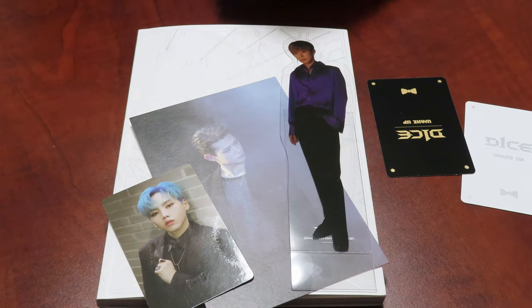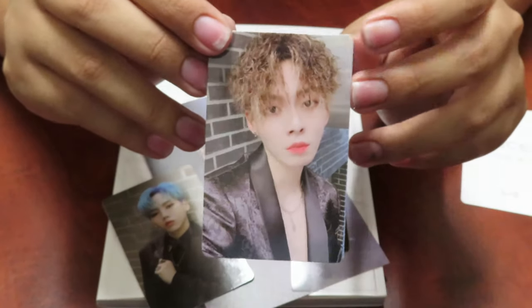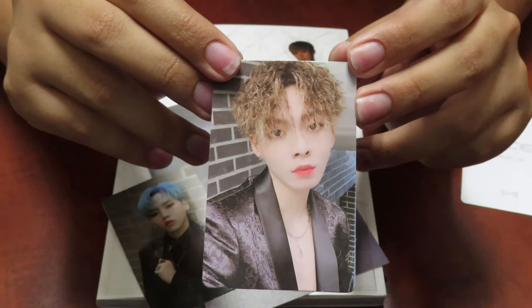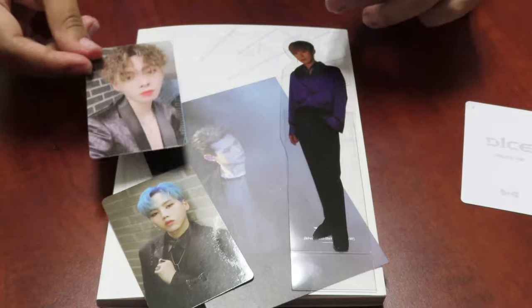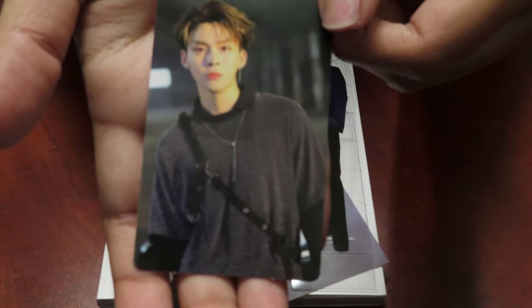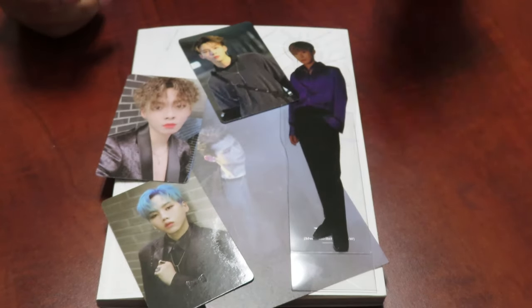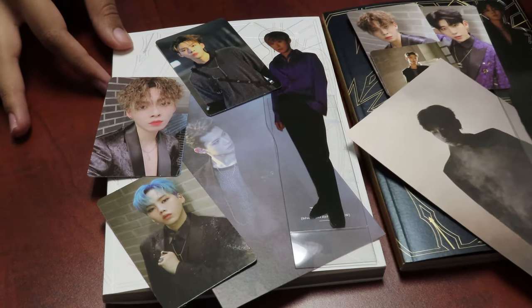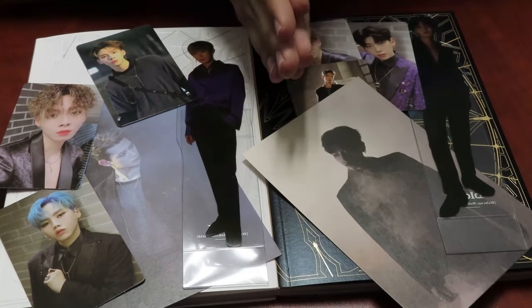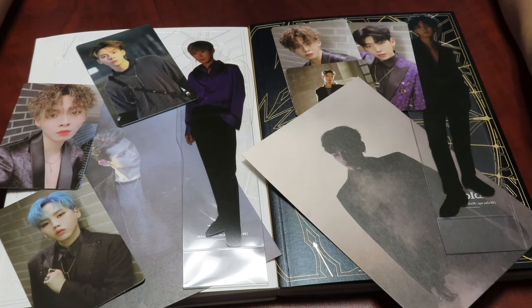Next one — Jinyoung again! This makes it my second Jinyoung. And last but not least — Jinyoung again! You see that? I am Jinyoung cursed! That's okay, we love maknae, we love 97 line. All right guys, that's it for this video! I hope you guys enjoyed it — go stan D1's, their songs are amazing, go stan them, buy the album. See you guys next time, bye!